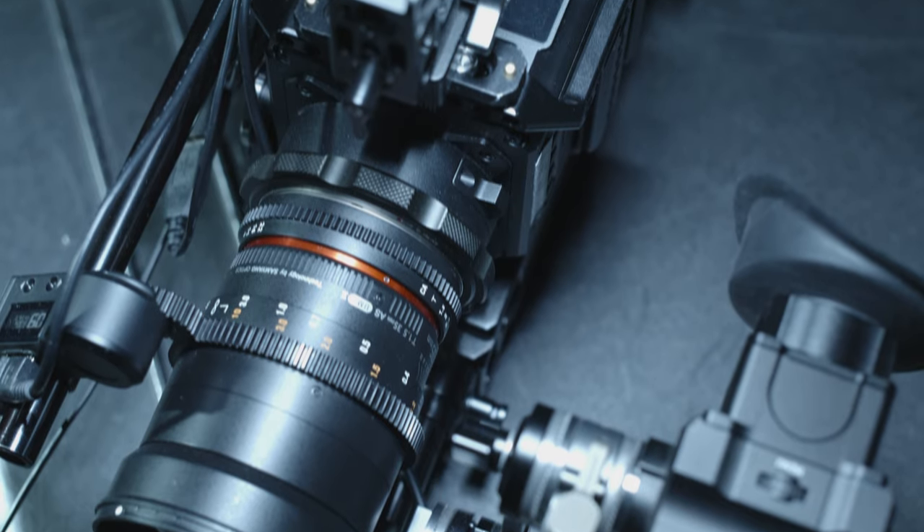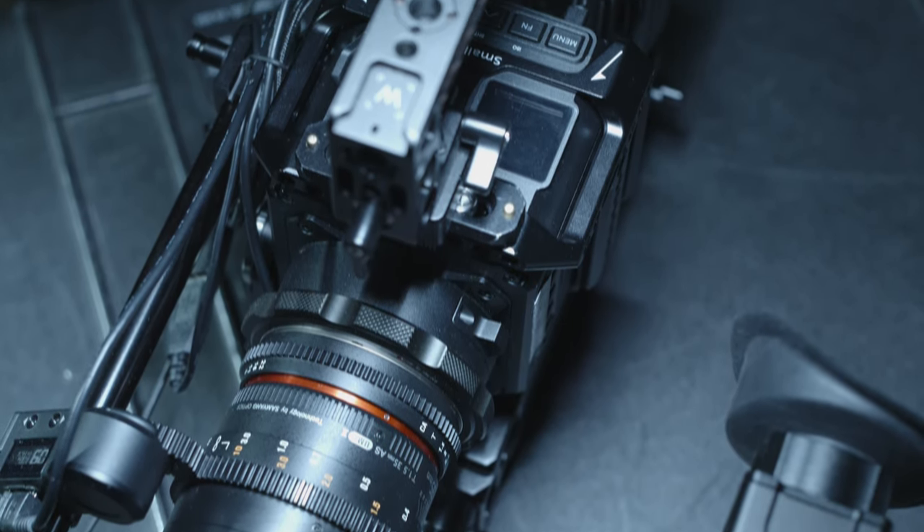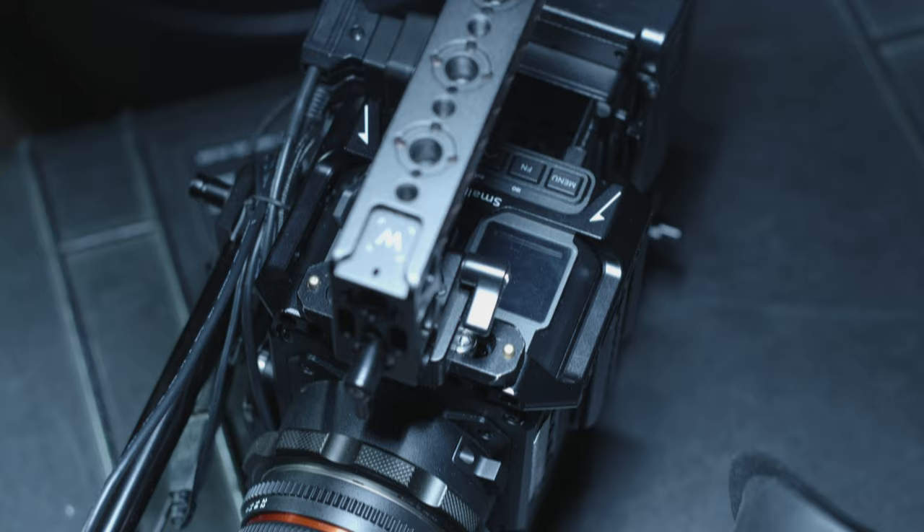I just want to show you my rig, how I put it together, what the parts and pieces are, and talk about why I use a shoulder rig.